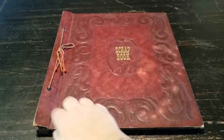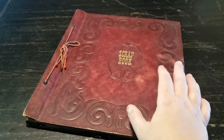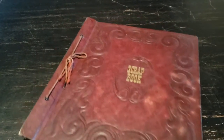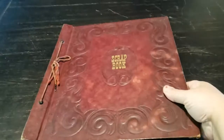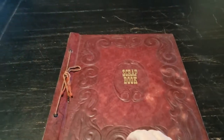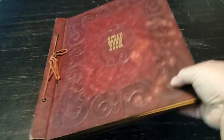This is 12 and a half by 14 and a half inches. It's about 80 years old — circa 1941, 1942. I'm assuming it's real leather, but I'm honestly not sure.